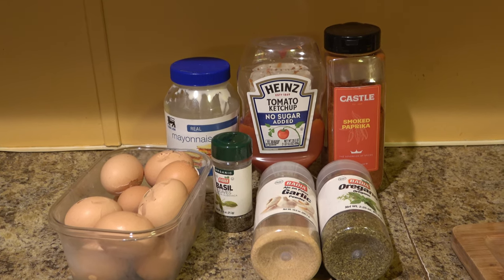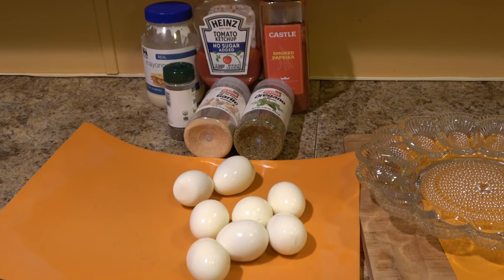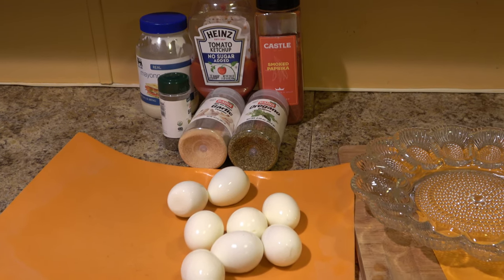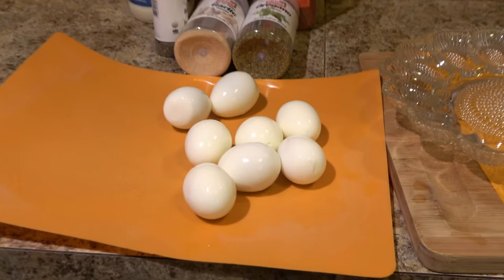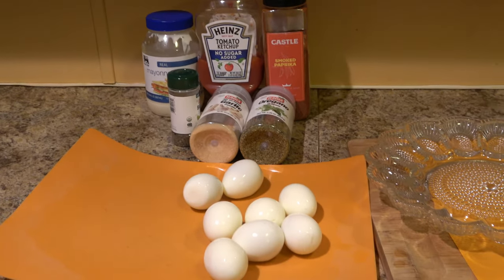I took the liberty of peeling those eggs before, because sometimes eggs can kind of stress you out — they don't want to peel very well. But today the eggs were very cooperative, the shells came out in whole pieces, so it was a good day.